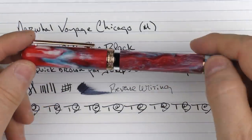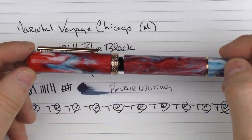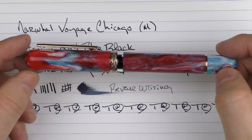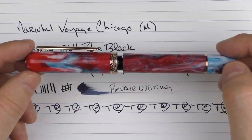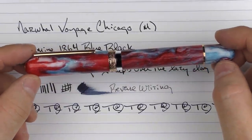So here we have the Narwhal Voyage Chicago. I'll put a link in the notes below where you can check this out on the Atlas Stationers site. I think all four of these city models of the Voyage look rather interesting and just bring something a little bit new to the table, so they're worth checking out.